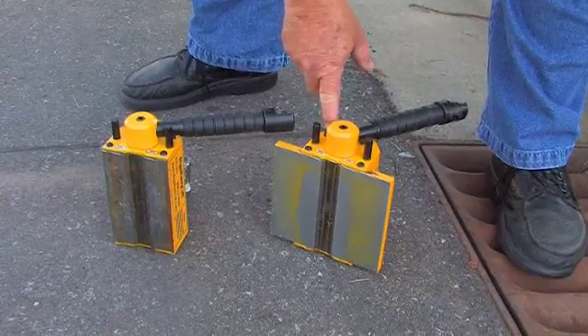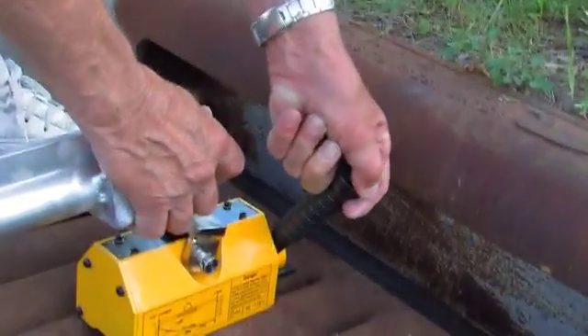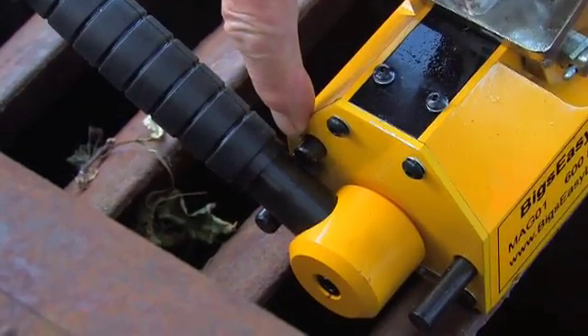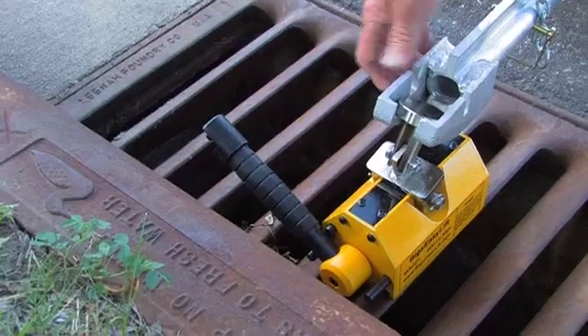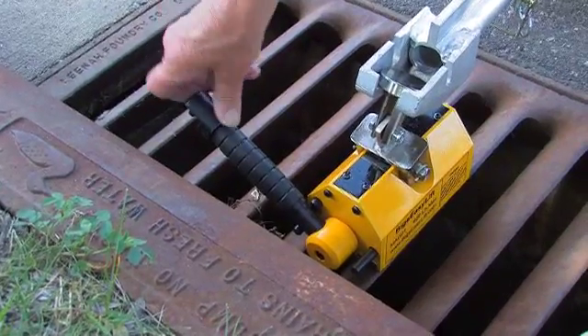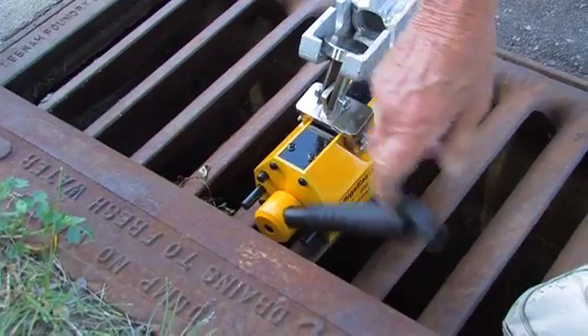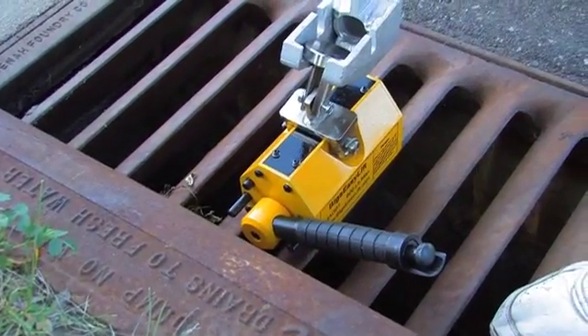They both have a safety pin on them. The reason for that safety device is it locks the handle and locks the magnet in place. To release it, there's a button on the end of the black handle that we push in, and that releases the lock. So you have to manually release the lock to get the magnet to release.